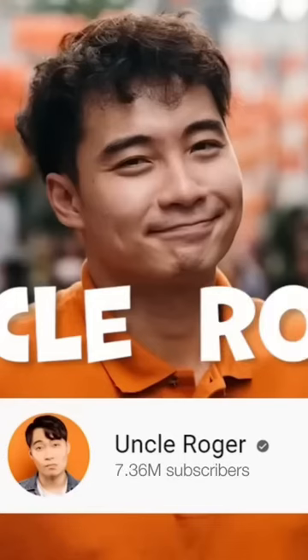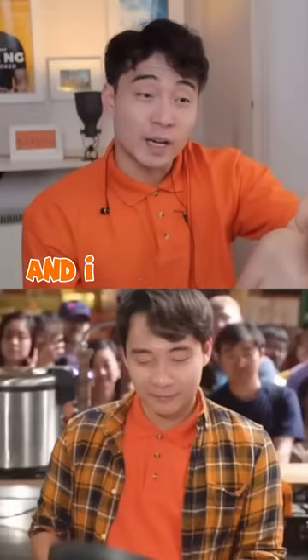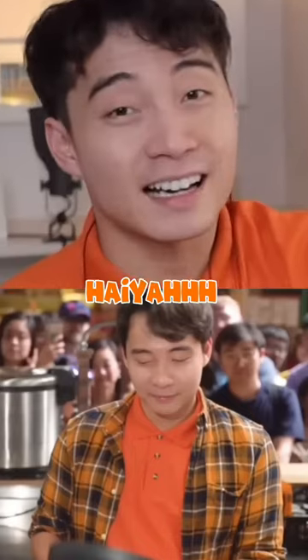This YouTuber, Uncle Roger, he think he can make fried rice better. Start with big pan — two seconds into video and I already see saucepan. Haiyaa! Wear your wok!